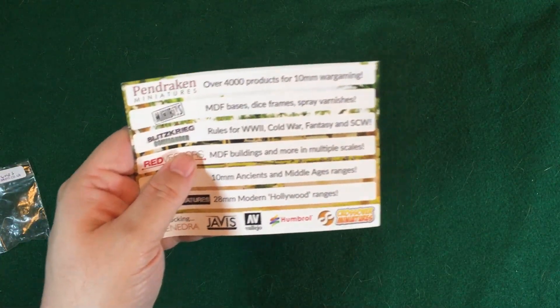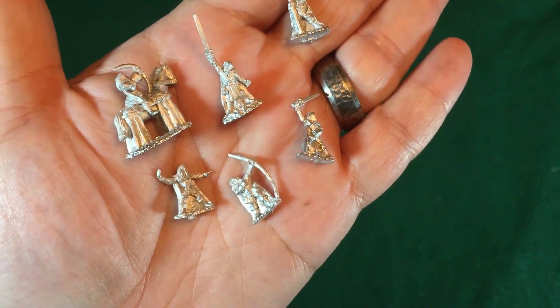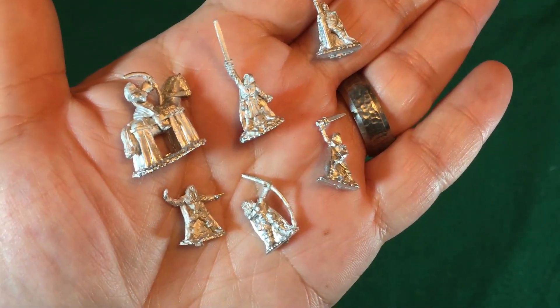When you order from Pendragon, you'll choose what faction you're buying — whether it's this fantasy line, American War of Independence, World War II, whatever. They have around 4,000 products, so they're going to have something for what you're looking for. You order little blisters that have anywhere from 10 to around 20 guys for just a couple of pounds. Shipping is actually really good coming across the pond — from when they shipped to when we received it, it was not long at all.